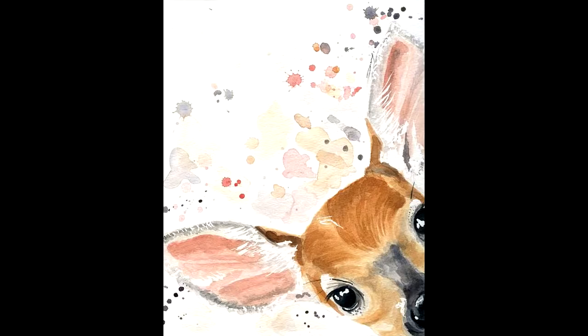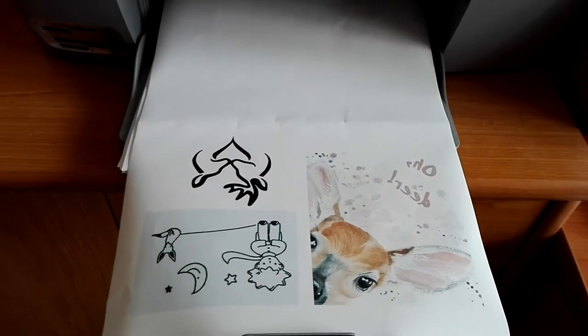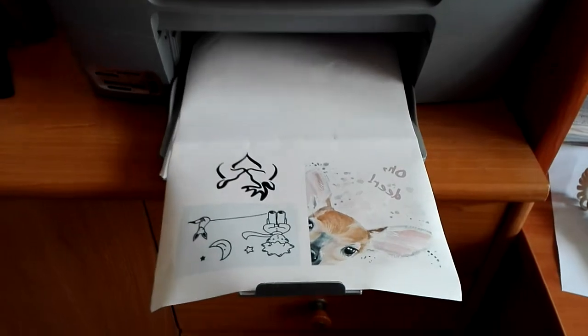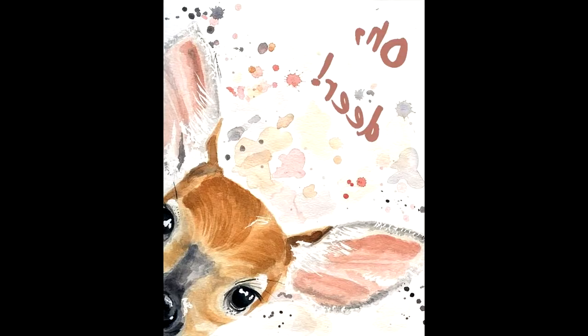For the second project we will need transferring paper, a printer, scissors, and needle with thread. You have to flip your picture like in a mirror, and it is especially important if you want to print letters.